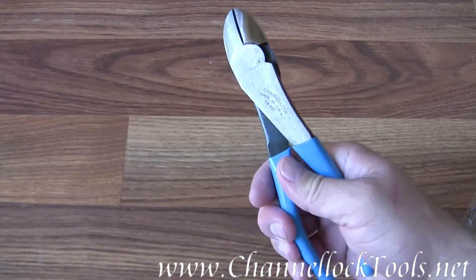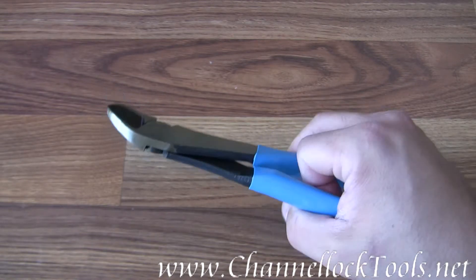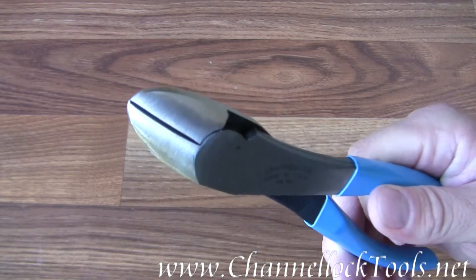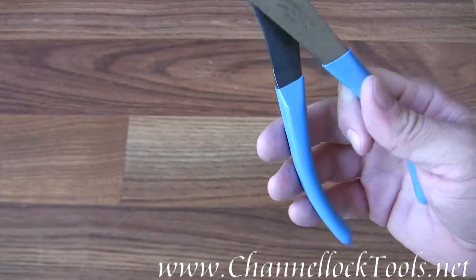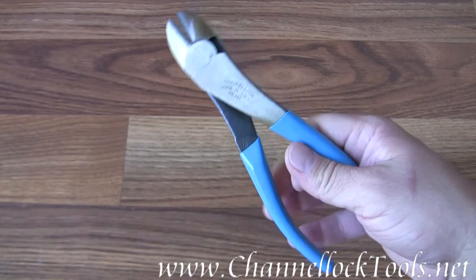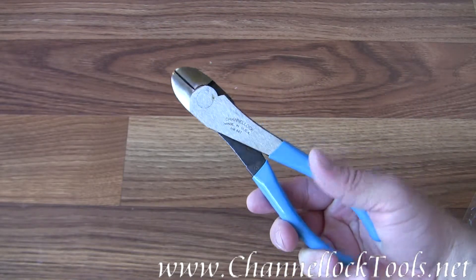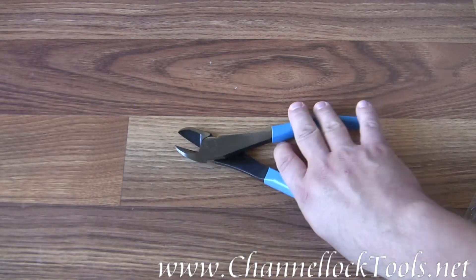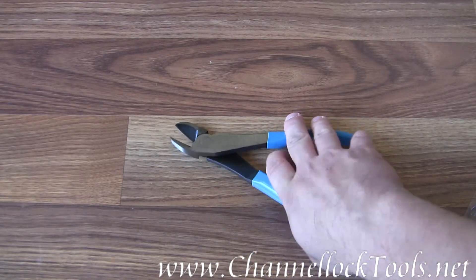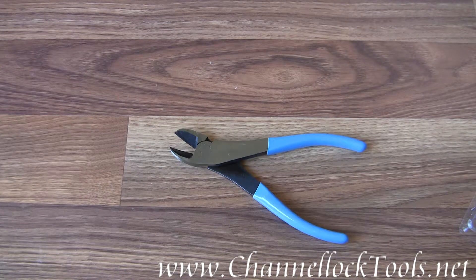The pliers are .49 inches thick, the jaw length is one inch long, and the overall length is 7.75 inches. They weigh 11.52 ounces. It is the Channellock Model 447 7 and 3 quarter inch curved cutting pliers.